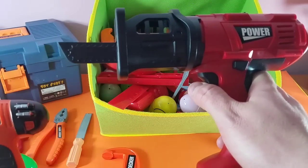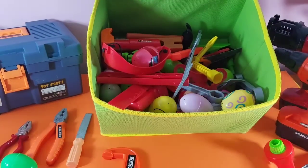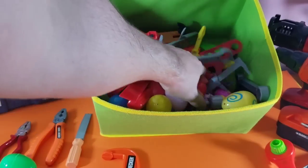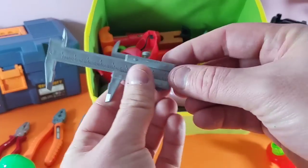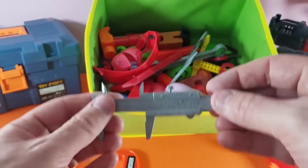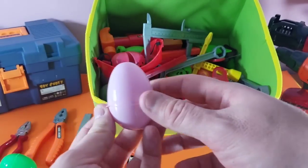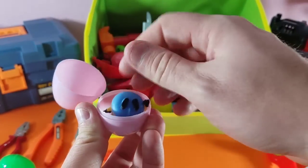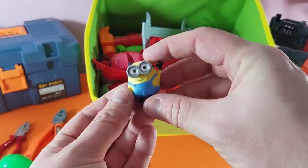This is the saw — the power saw! Let's put those over there. What else do we have guys? A caliper — this is cool for measuring inches. I love these things, those are awesome! Another surprise egg — let's see what we got inside. A minion! My favorite, I love minions!